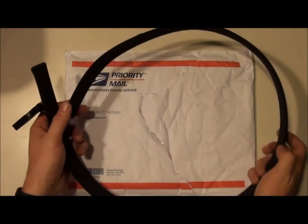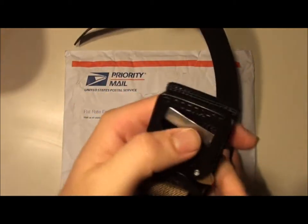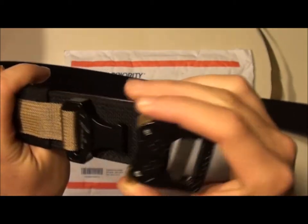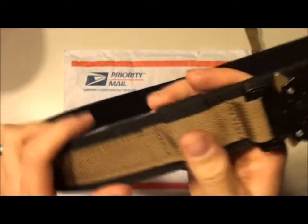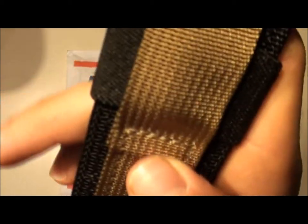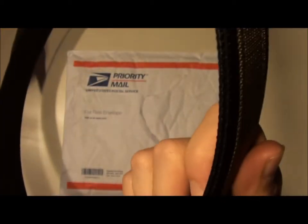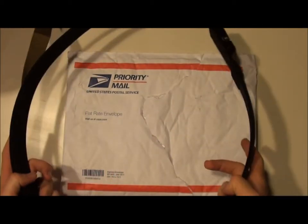As you can see, it's a very stiff belt, of course with the Cobra buckle, which is very, very nice and very secure. You can see the quality of the stitching and the workmanship on this thing is just great. It's going to be my everyday carry belt for sure, and it's just a great product.